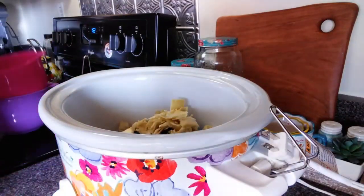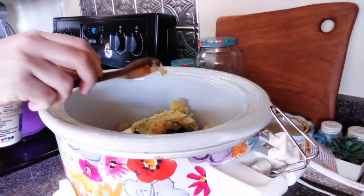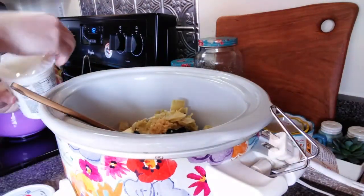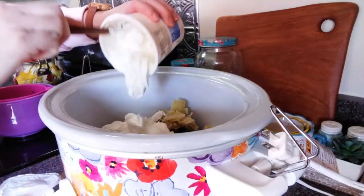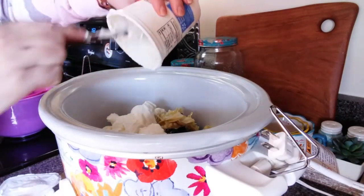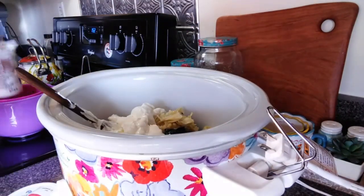It's literally as simple as just dumping everything in the crock pot and then letting it go. So that's what I'm doing right here — getting all of my ingredients into the crock pot. Then I'm going to turn it to low and let it go for about an hour and a half, just until everything is melted and nice and warm.